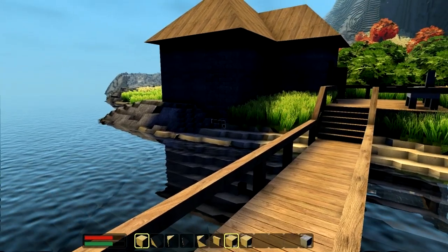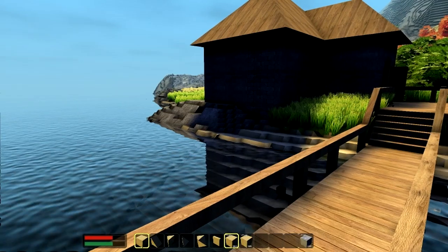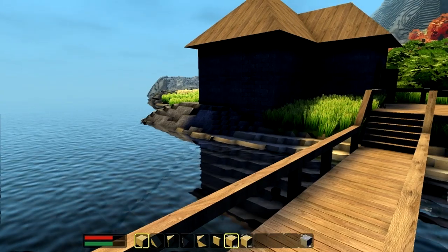I wanted to give you guys one last look at the house that we have here, and we're going to move on to a new landscape in creative mode. When we come back guys, I'll show you where I'm at and give you some ideas of where we're headed. Stay tuned, we'll be right back.